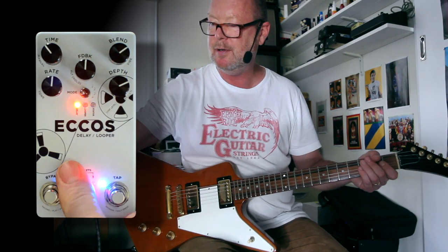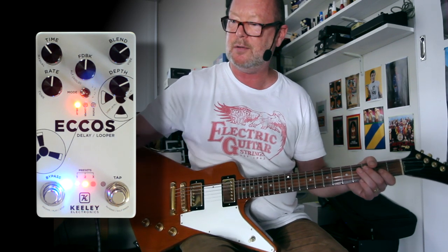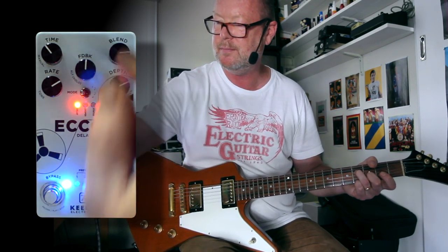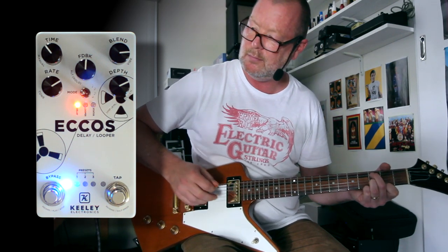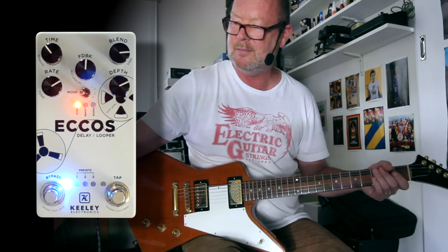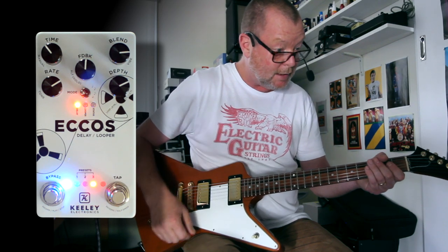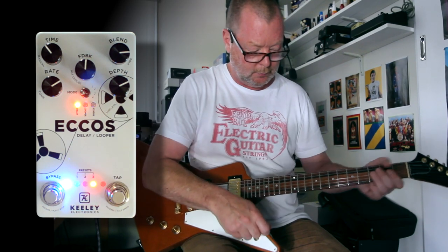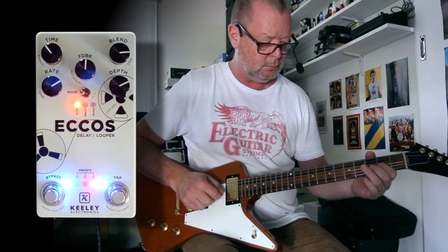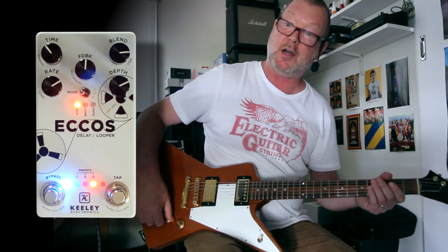Preset number two — oh, I've got a kind of Leslie thing happening there, so I can alter these and re-save them if I want to. It's just the best sound. Let's have a look and see what preset number three is — I can't remember what I've saved here. Pretty straightforward, flangey type of delay.